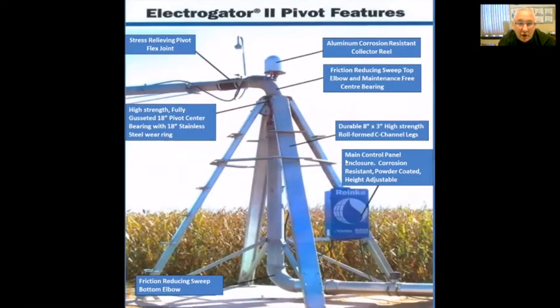First up is our Electrogator Pivot 2 features. This is the pivot center point. One of the pluses is we have the stress-relieving pivot flex joint at the top. Each pivot joint is covered by the rubberized sleeve boot and has clamps on top of it to allow the system to flex up to 45 degrees with each system.